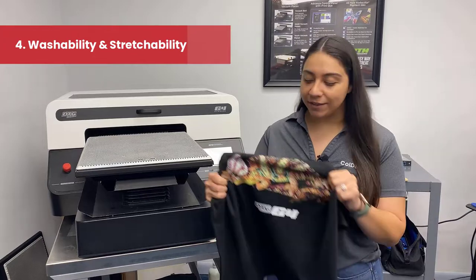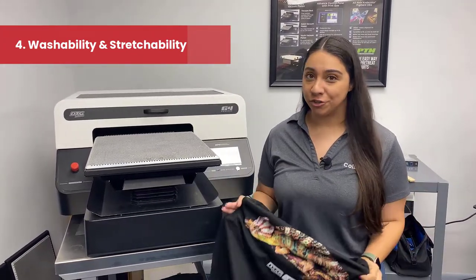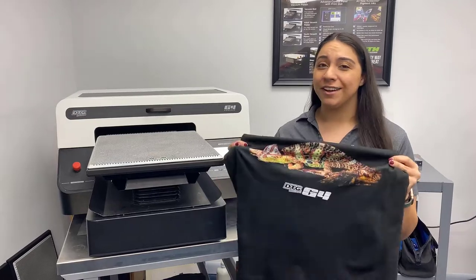Reason number four is washability and stretchability. If you have a good DTG print on a 100% cotton tee, your design is going to outlive the life of your t-shirt.